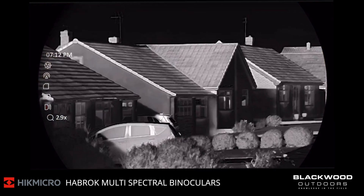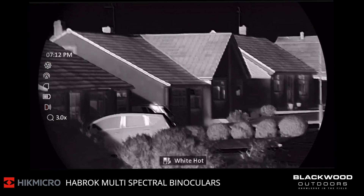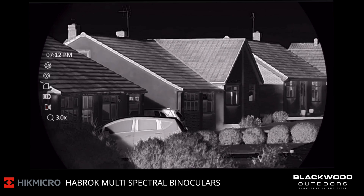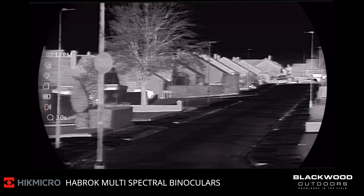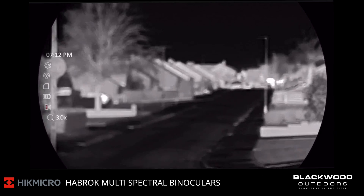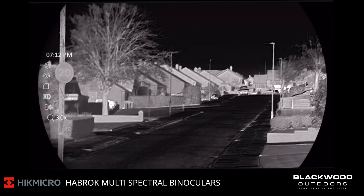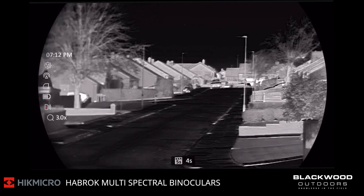We're going to swap over to the Whitehot palette, and as you can see, a really nice image at 80 yards. Focusing for distance, and that is the Whitehot palette.